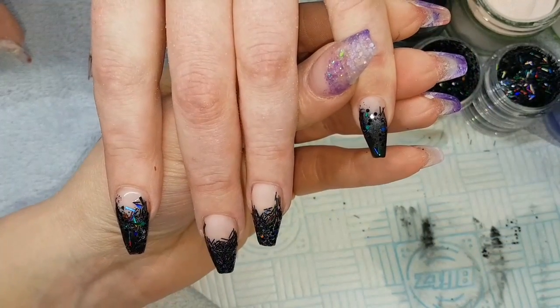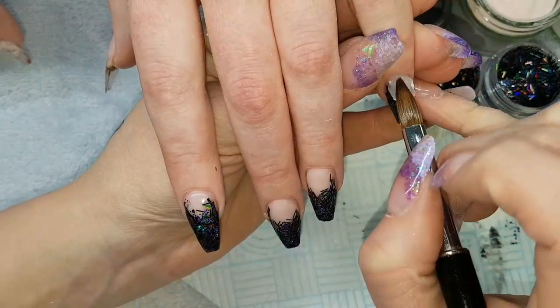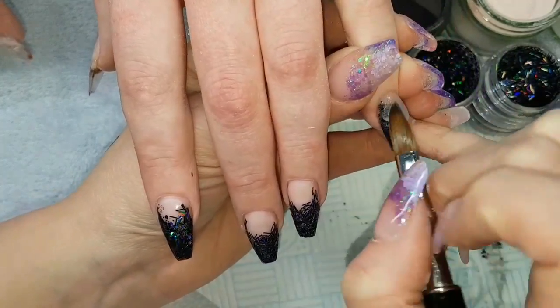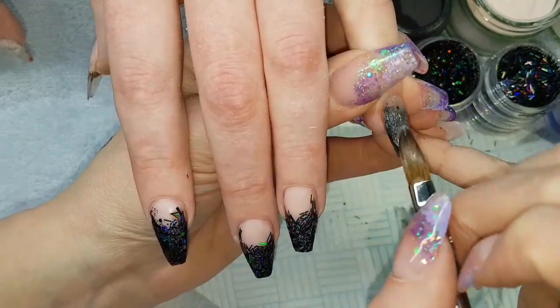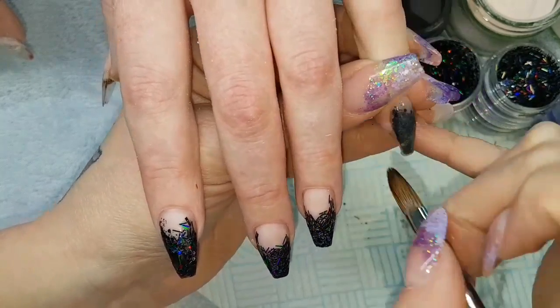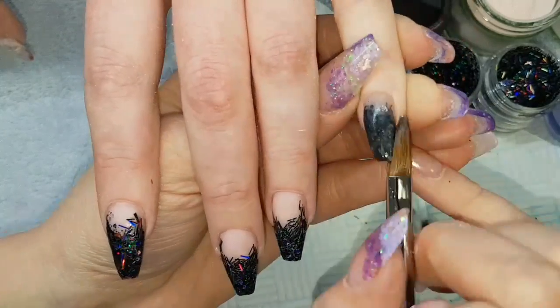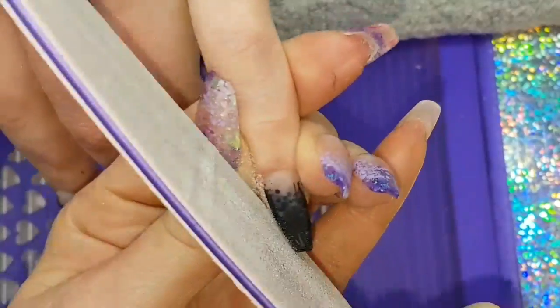Going back to that little finger and capping in a bead of crystal glass, starting at the cuticle area. Thinking about my apex, thinking about the strength and structure of the nail at this point, working on keeping my application nice and smooth and even so that filing is just refining.